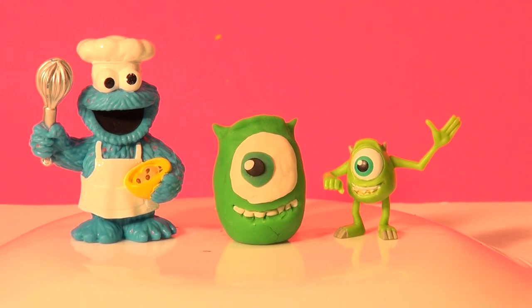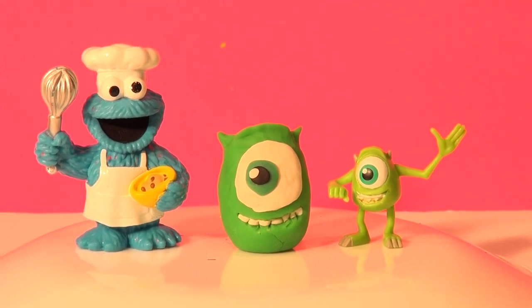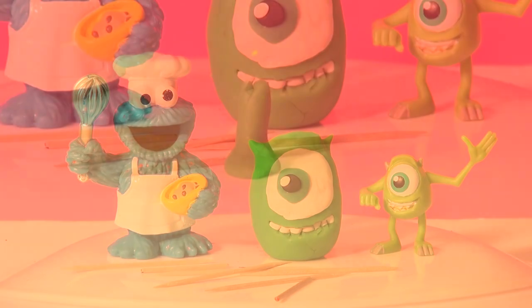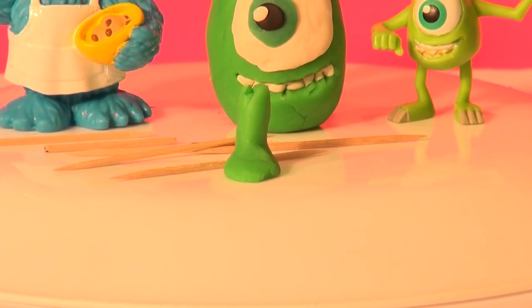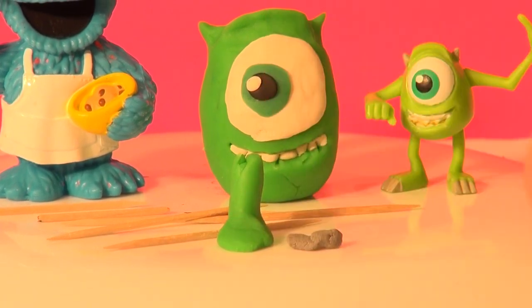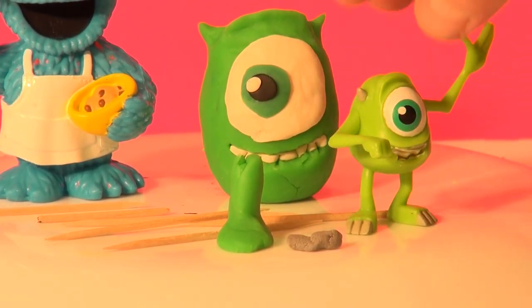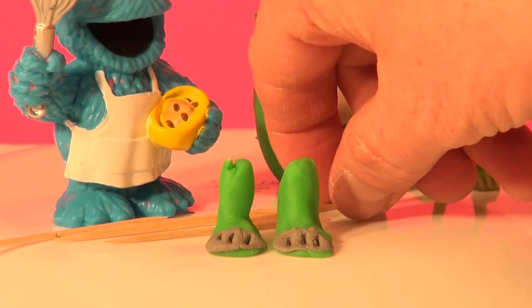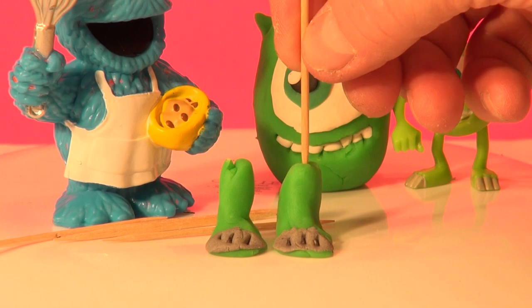Now let's get those legs and arms on. We're gonna need a full toothpick, and we're gonna add some Play-Doh around it and stick them inside of him. Now each foot has a bit of gray on the end for his toes, so I have some gray mixed up. I'm gonna add that and make some scratches in it to make it look like toes. Now I'm going to add toothpicks into each one like this for support.